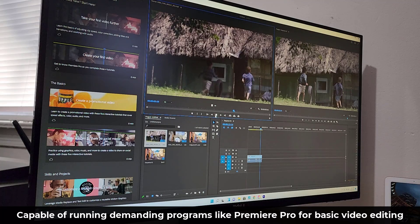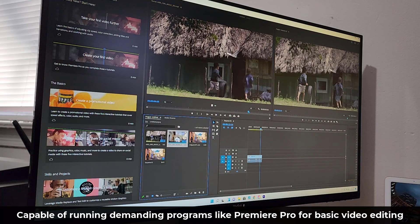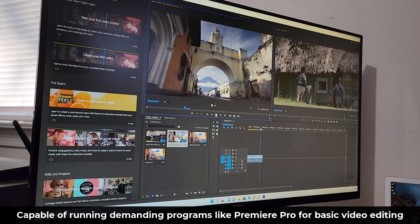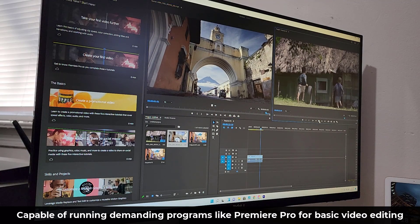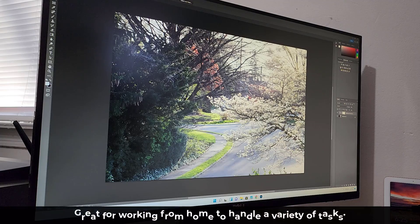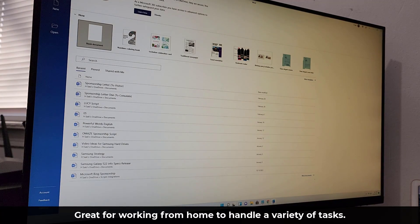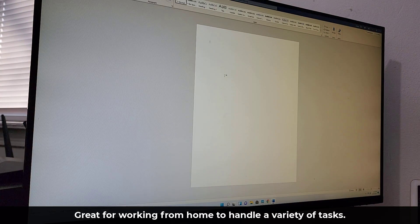This thing is a solid workhorse — great for office duties, administrative tasks, and video editing, not at the professional level but it will get the job done. It's also great for photo editing and Photoshop. Here I'm running Word, so it really is a great office workhorse of a computer.